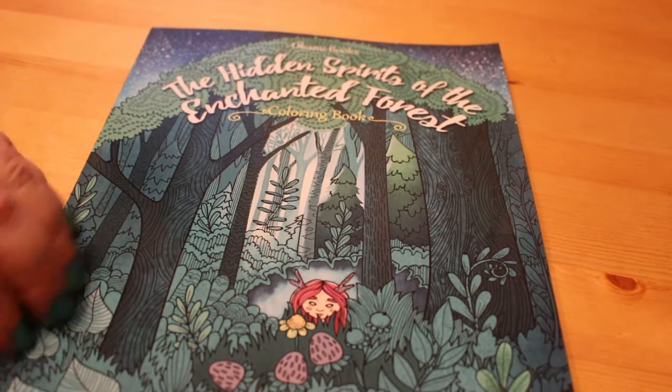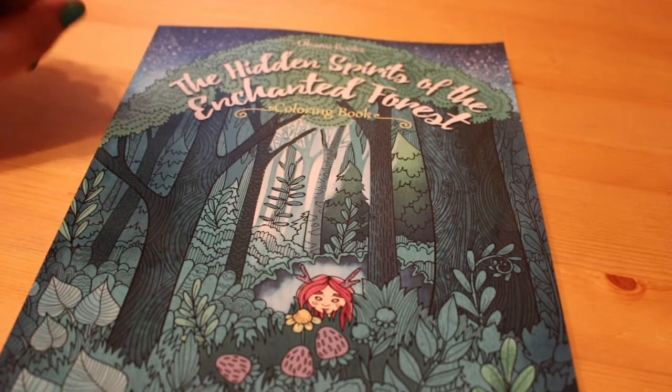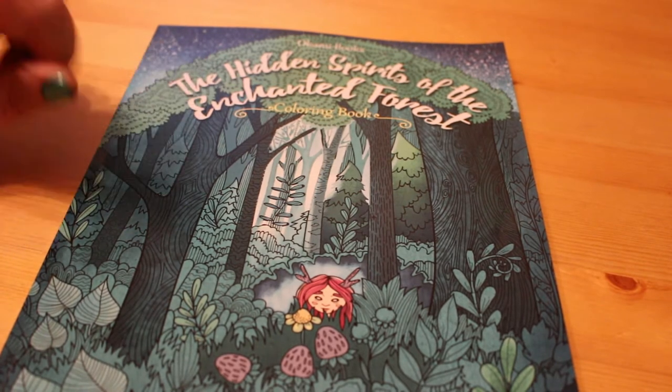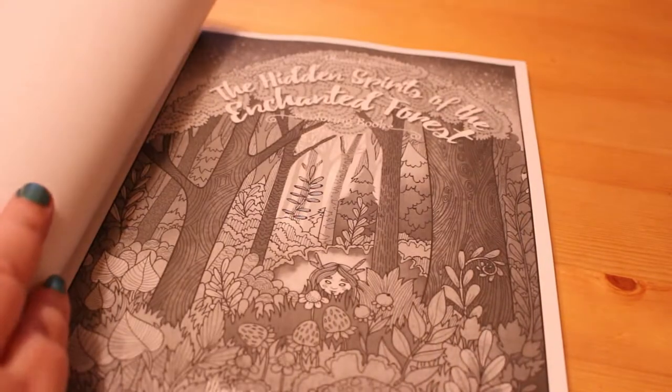This one came up on my Amazon when I was looking generally for colouring books and I thought it looked so cute, so I thought I'd get it. It was only like £3.99 or £4 — really cheap.